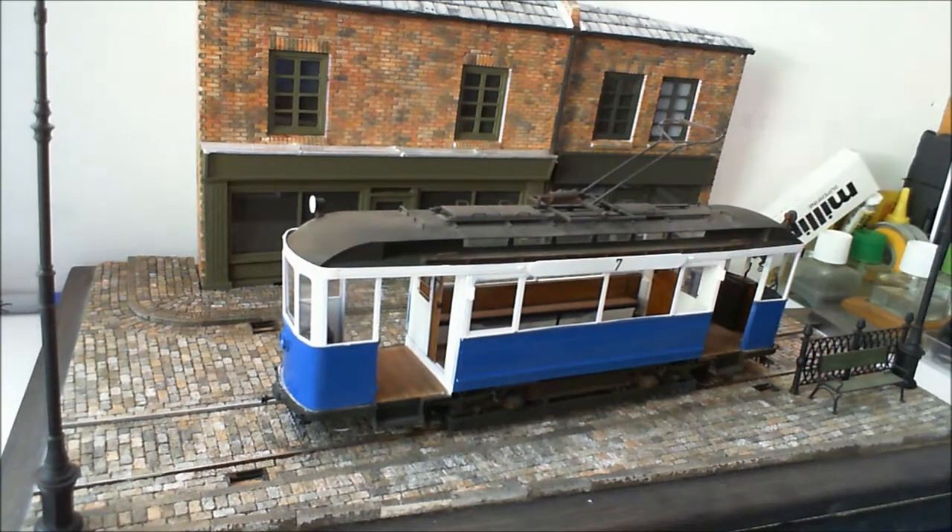Hi and welcome. We haven't seen this particular diorama for quite a while, and that is my fault because I've just put it to one side and been getting on with other things.